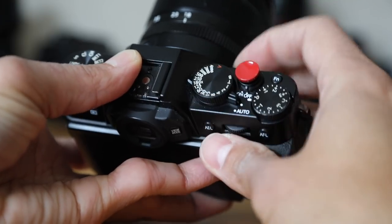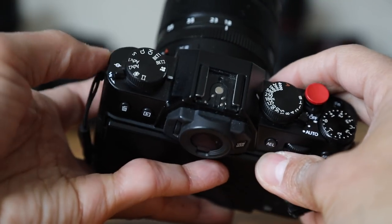Third, people love the physical buttons — the intuitive nature of the camera. If I want to close down my aperture, I just turn this ring on the lens. If I want to speed up or slow down, instead of using typical buttons and dials like most cameras, it's right there. People love the buttons.